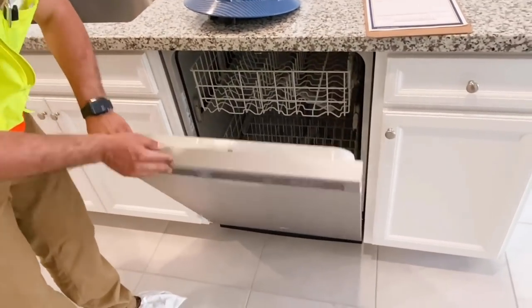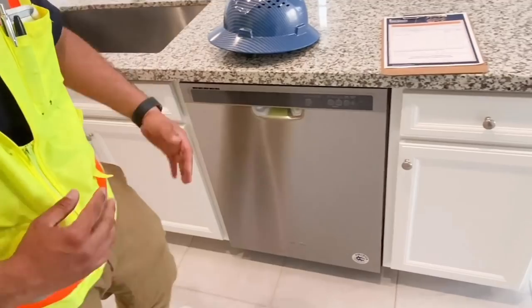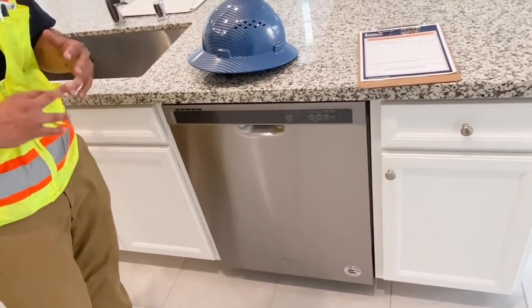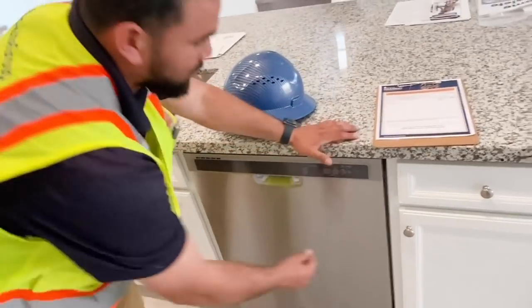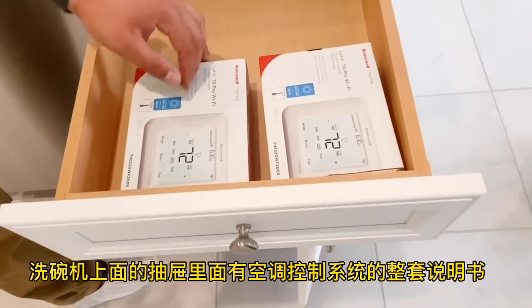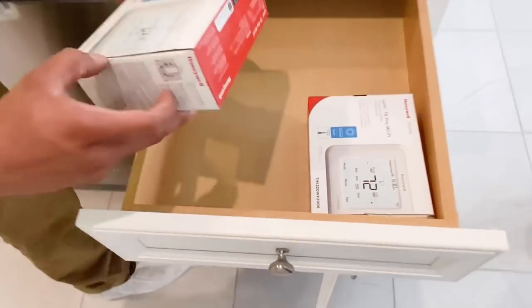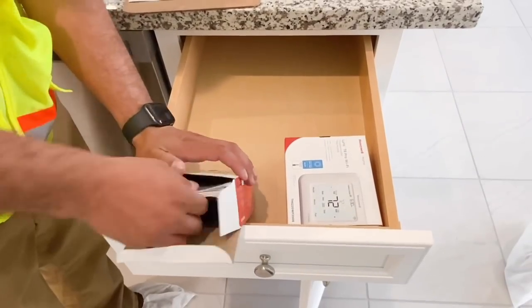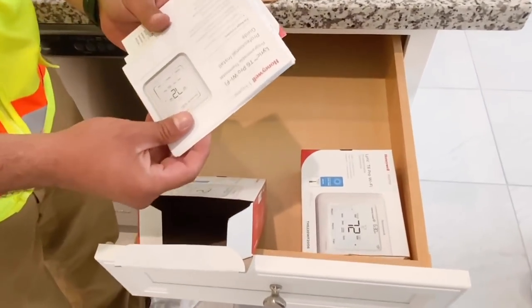You have all your cabinets here, and you'll have your thermostats in here as well — they're Wi-Fi compatible. You'll have the manual in here showing how to set them up and everything.